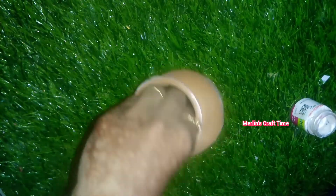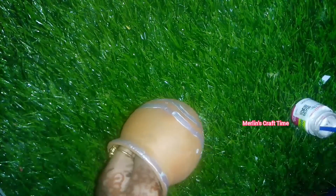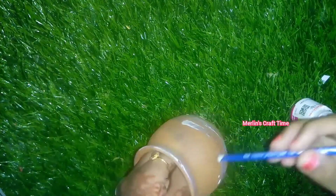I will paint the white color. I will paint the white color — it will shine. Now I will paint the white color again. It will look very soft and clean.